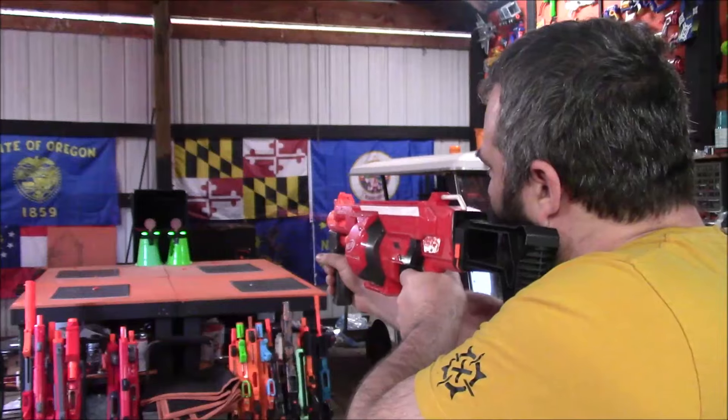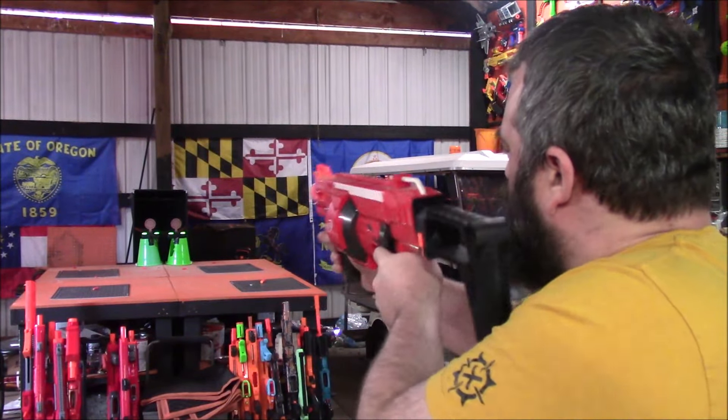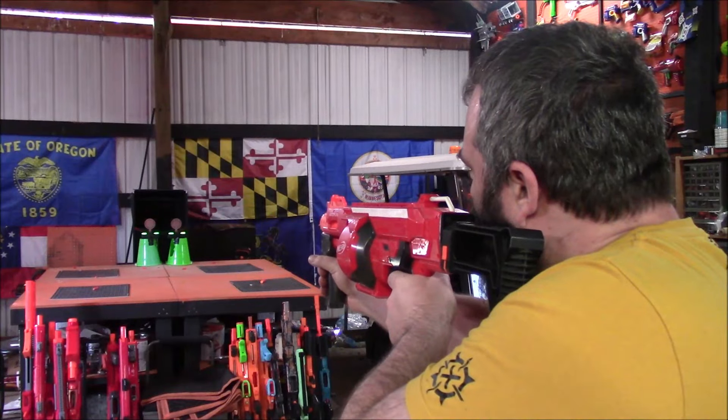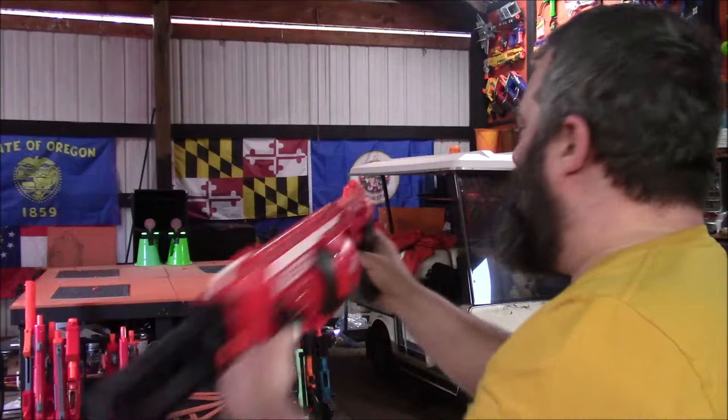That was regular. AccuStrike is better. I forgot how chunky this thing is with whatever spring I put in it — it just doesn't like to prime. Here we go. Round's complete.